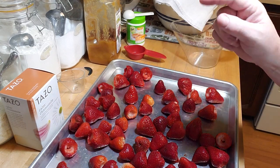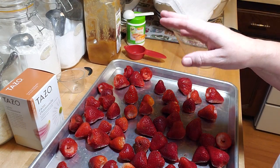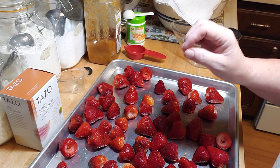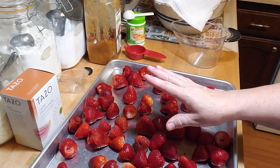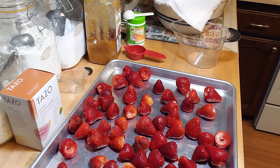Hey everybody! Today we're on a super cool adventure into low sugar jelly. I'm excited because I'm trying to cut back on sugar and salt, and this is going to be a great recipe.